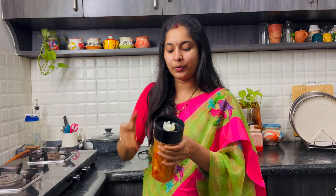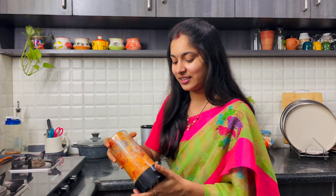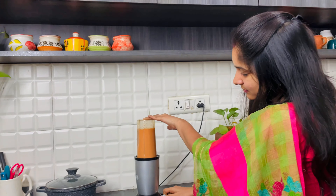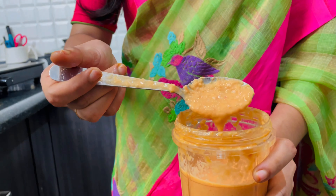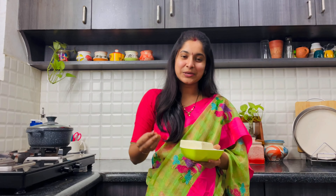We'll mix it very well and add some water to this. We'll blend it well.